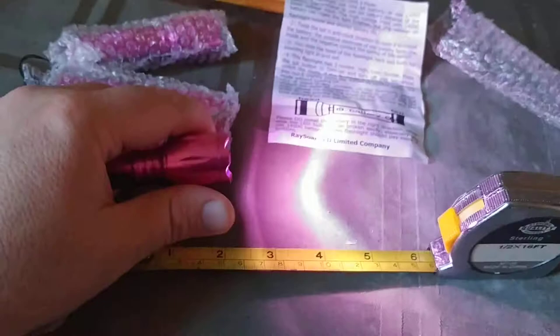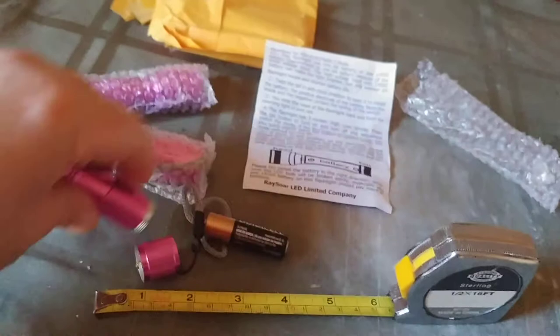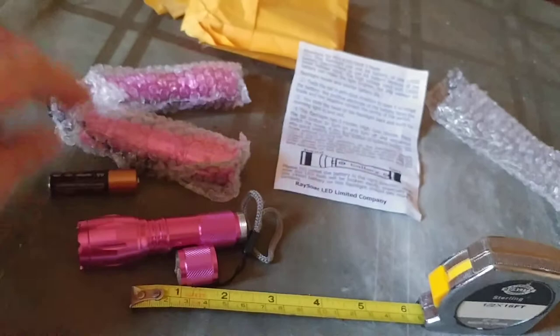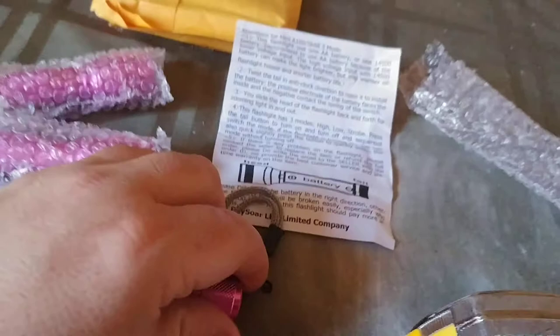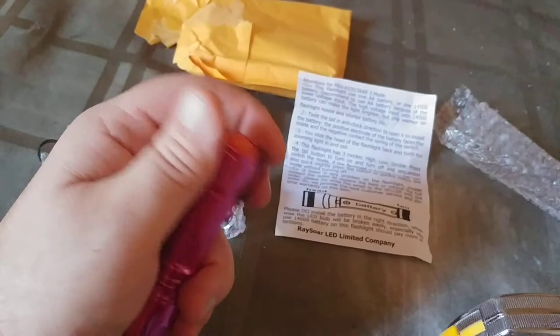When you unscrew the cap and pull it out, it takes a single AA battery, which is kind of nice. I know there are better flashlights out there that operate on these weird configurations of numbers, but I'm simple. Give me a AA battery. You can find them at almost any Rite Aid, Walmart, Target, or convenience store, especially when you need it. Single AA battery.